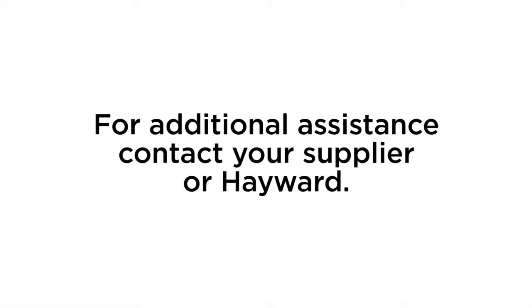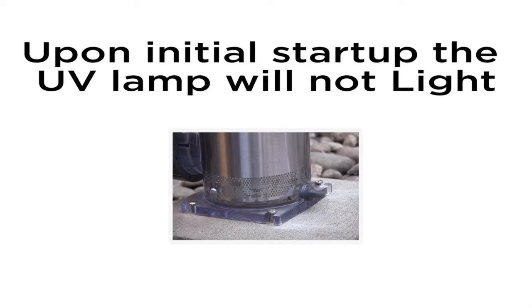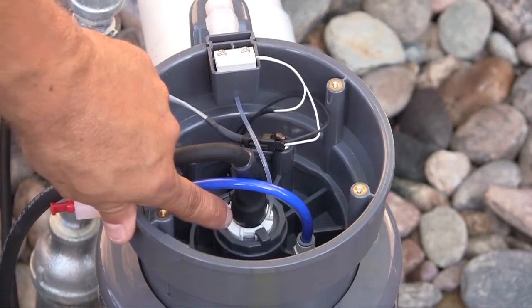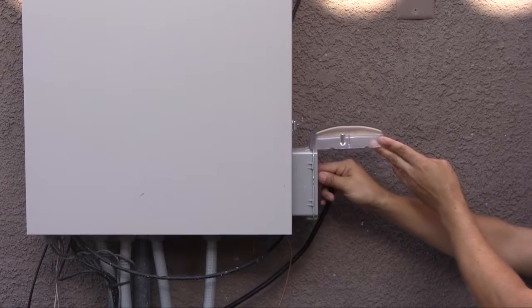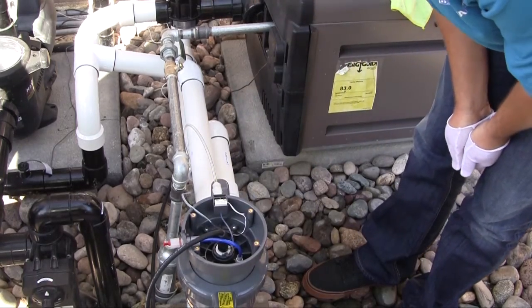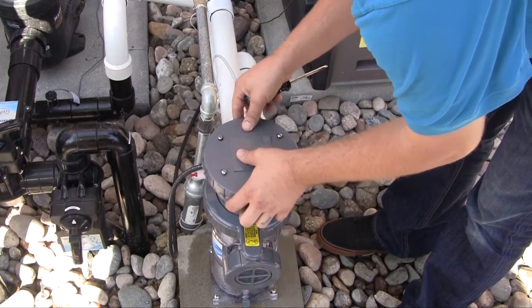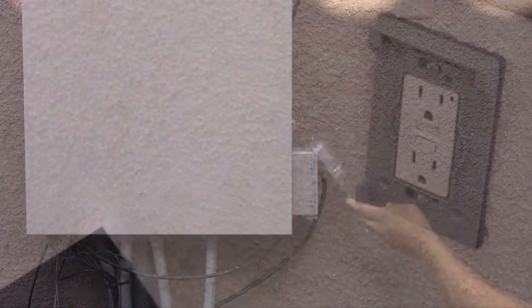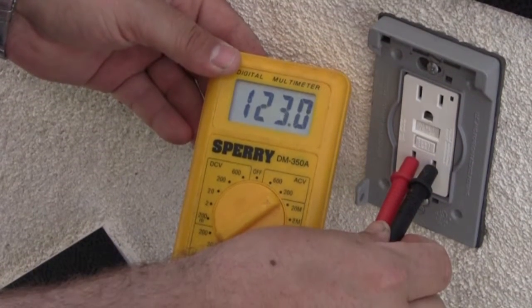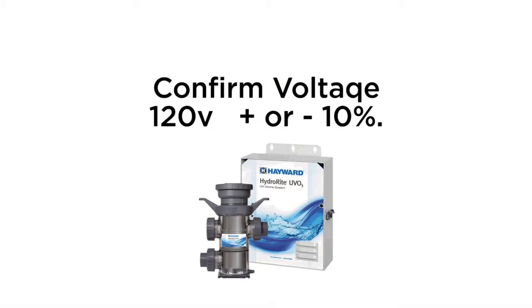Troubleshooting. The following information will help guide you through any problems you may have at time of initial installation or during operation. For additional assistance, contact your supplier or Hayward. Upon initial startup, if the UV lamp will not light, the following could be the problem. Determine whether the flow over temperature interlock LED is lit and resolve the issue as covered during the operation part of this video. The lamp may have become disconnected from the 4-pin connector. Disconnect the power cord from the electrical outlet, open the vessel cap and confirm the lamp connector is firmly in place. Check all exposed wires for a possible loose connection. Plug the electrical cord back into the electrical outlet only after the electrical enclosure cover has been reinstalled. Verify that the power cord is plugged into a properly functioning electrical outlet. Test the electrical outlet and make sure the GFCI has not tripped. You should confirm the availability of the same voltage as indicated on the electrical label on your HydraWrite unit: 120 volts plus or minus 10%.